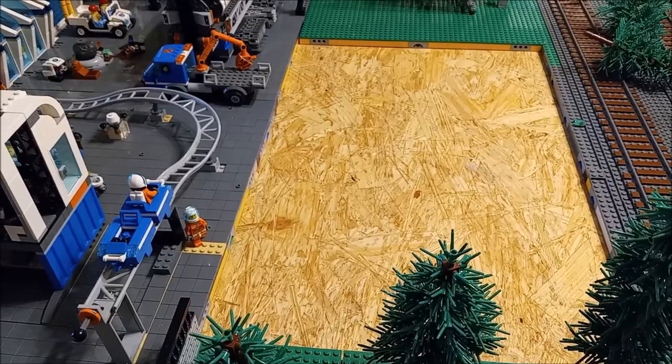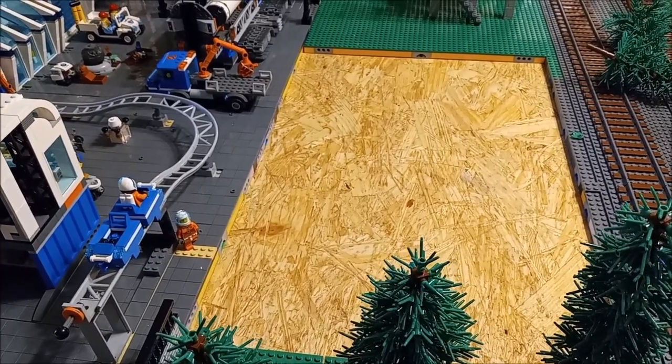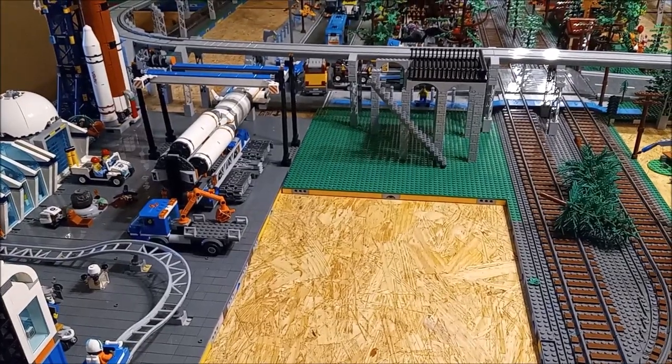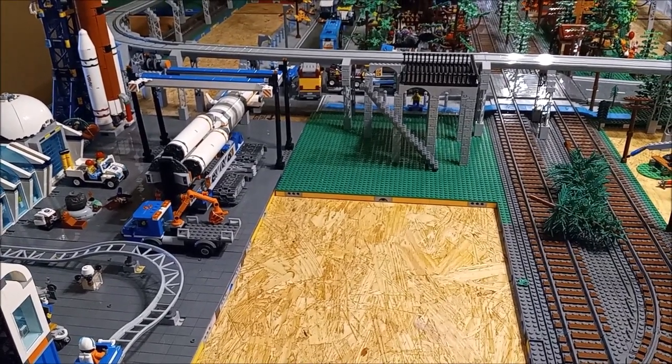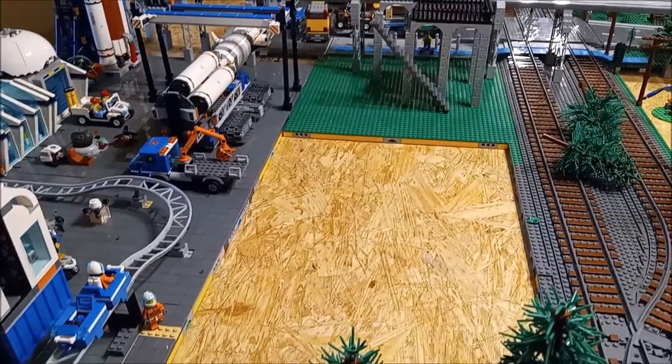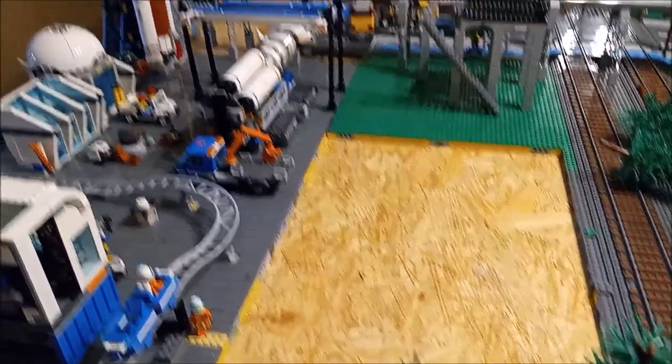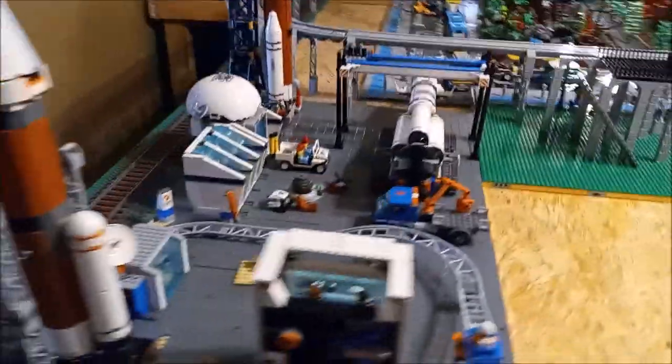I temporarily moved my wall out here just to get these base plates out so I could build the platform over there — that's what it looks like from a distance. Those will all go back in, we'll put the wall back, and then it needs to have a wall barrier on the other side as well.